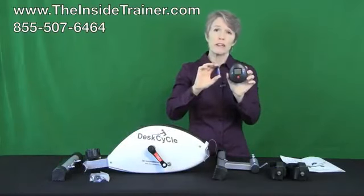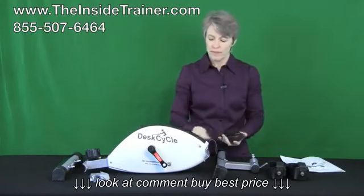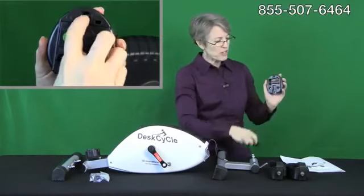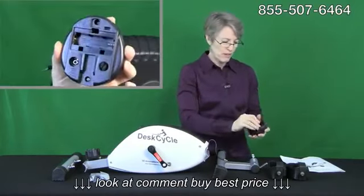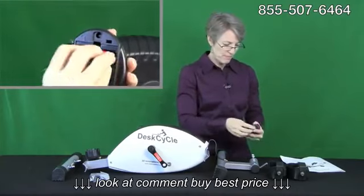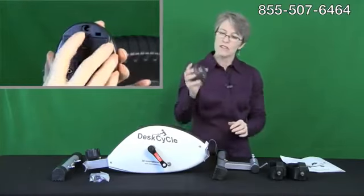The battery is included with the display and it's very simple to install. There's just a little release catch on the battery door — open it up, slide in your battery, and it's all ready to go.